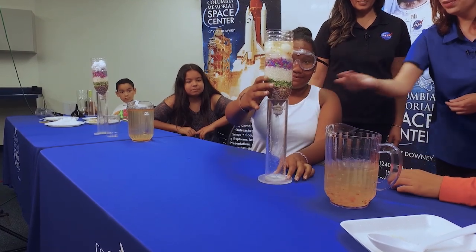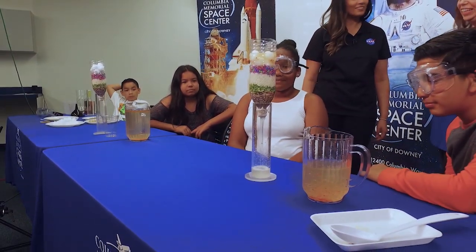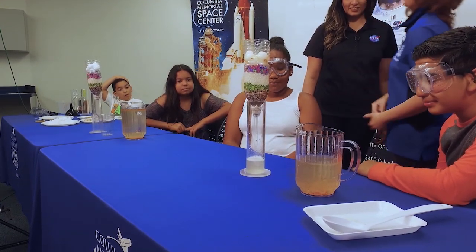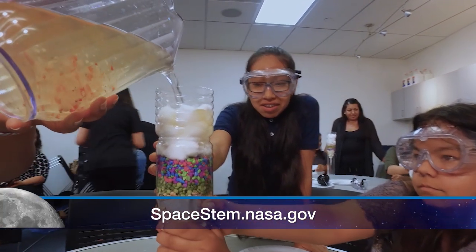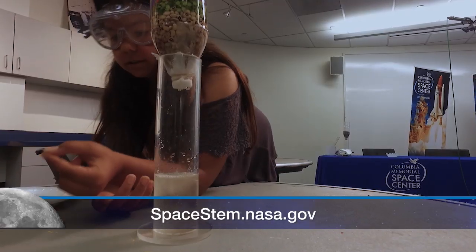Wow, it's starting to go through — through all the layers! That's faster than I would expect. And I'm actually really surprised, it looks very clean! For those of you interested in participating in this activity and many others, feel free to visit the website at the bottom of the screen and take part in this important initiative.